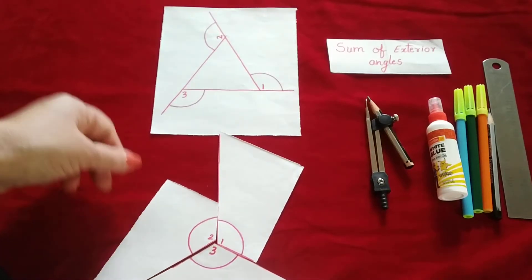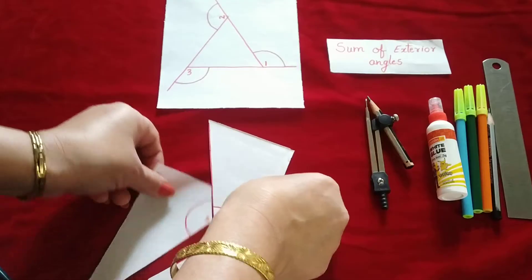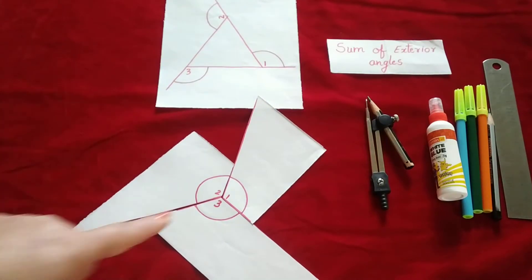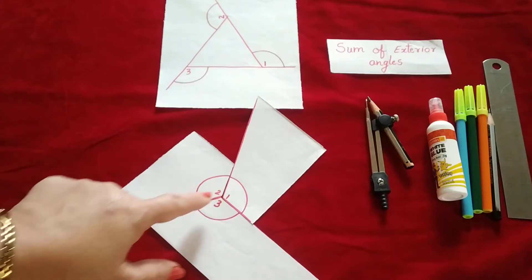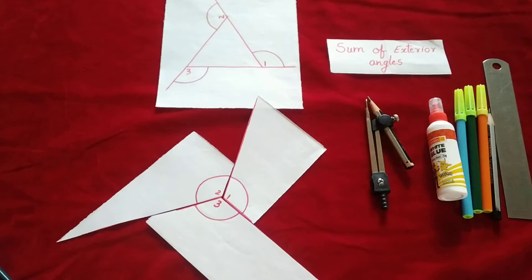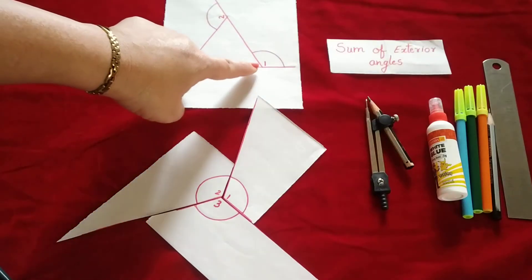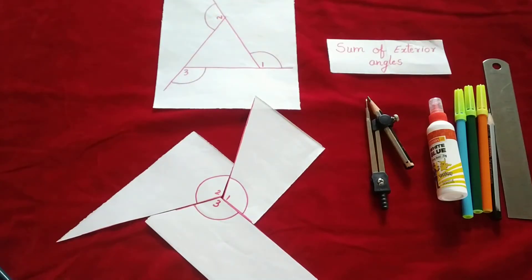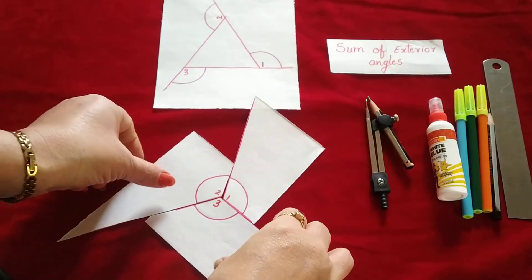You can see that angle one, two, and three are arranged around a point, and the angle around a point is always 360 degrees. So the sum of all three exterior angles — angle one plus angle two plus angle three — is always 360 degrees for a triangle.